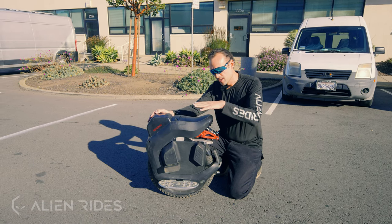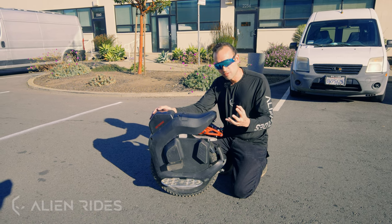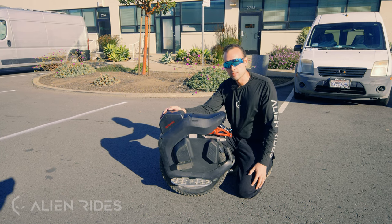Another nice feature on top of the wheel is this built-in seat area — it's really comfortable and you can add even more padding to make it super comfortable. It's just a really natural way to sit on the unicycle.